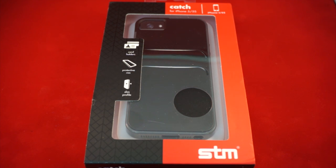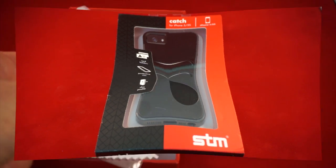This is a polycarbonate and TPU case with a thickness of 1.6 millimeters — that's .06 inches. It has an MSRP of $34.99 and it comes in black, charcoal, and white.